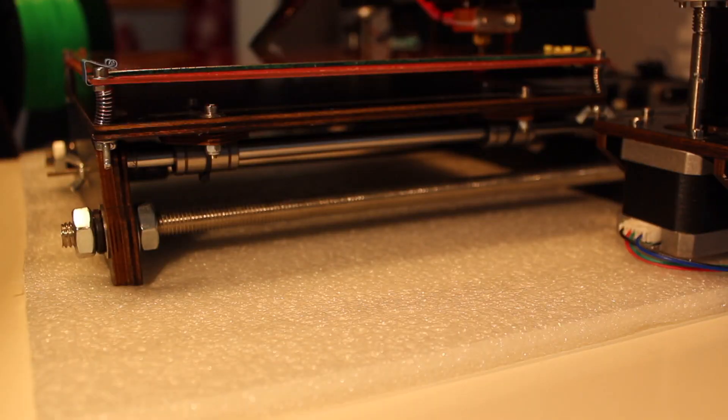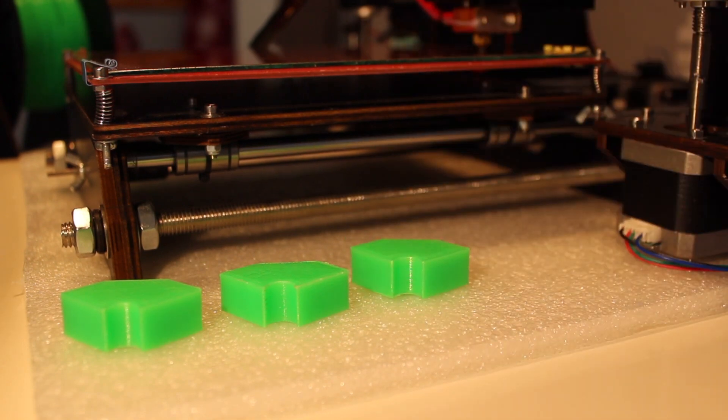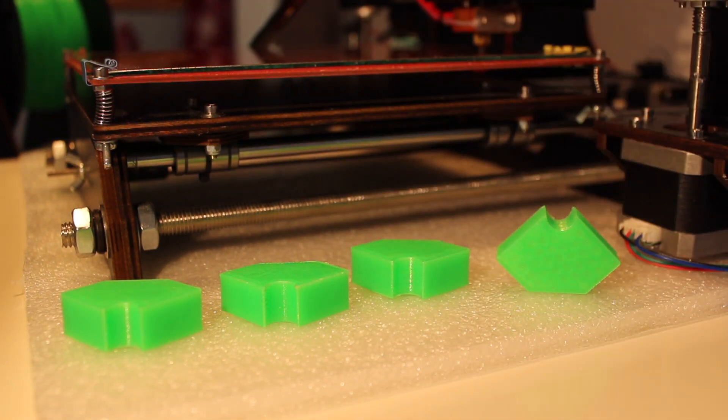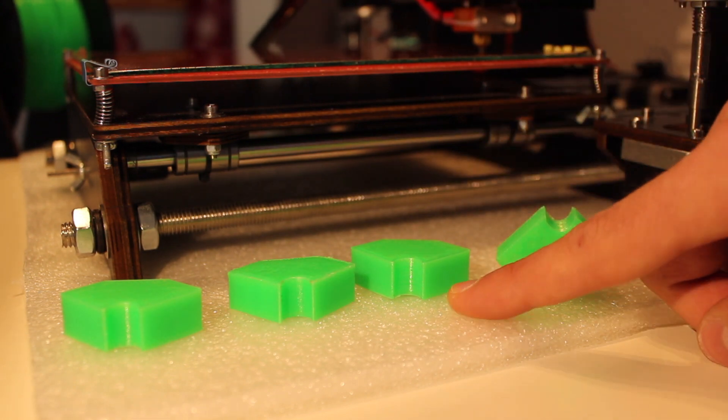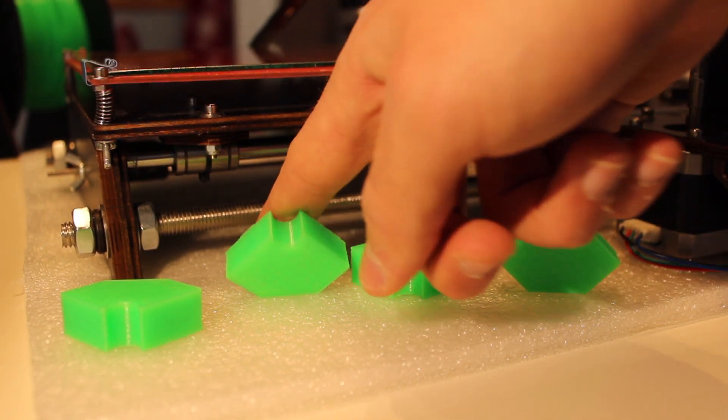After a couple of hours of printing, look what we just got. As you can see the print quality is quite perfect. It was slow but the quality is very good, and as you can see there are no more deformations on the bottom due to the temperature change since we adjusted it from the last print.